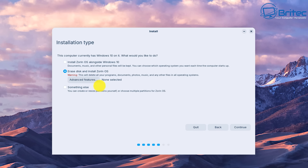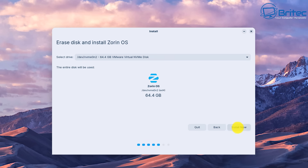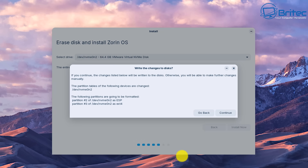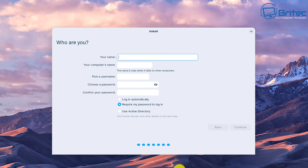We're going to go back and choose 'Erase disk and install Zorin OS', click Continue, and from here choose the secondary drive — the 64 GB drive. Click Install Now and it will go ahead and install onto that drive. It will ask if everything is OK — click Continue. Now just go through the usual setup process: choose your location, give it a username and a password.